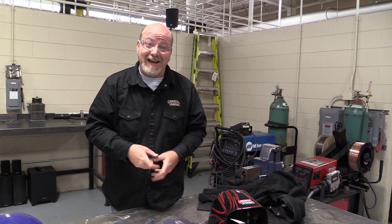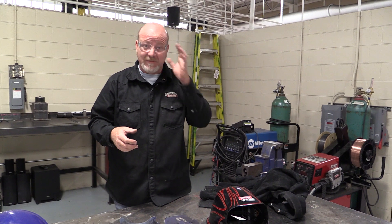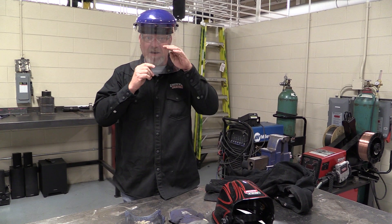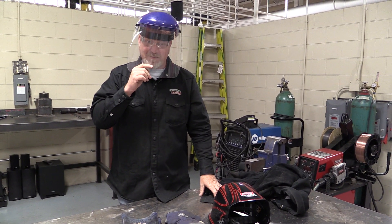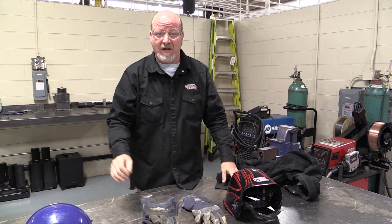Safety glasses are great, but when you're grinding you also want to protect your face. If I'm running a grinder and the disc blows apart and hits me in the eye, my eyes are protected. But what I want is full face protection — so if that grinder falls apart and explodes, my face is also protected.